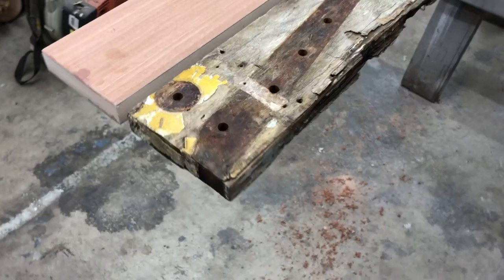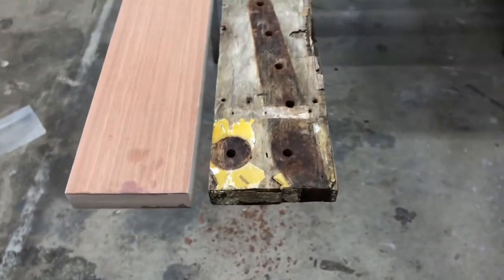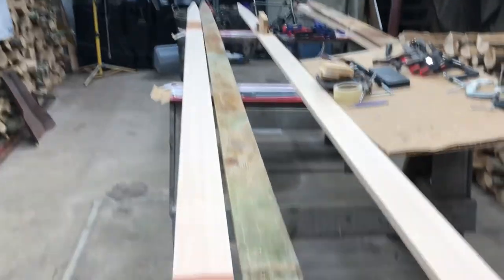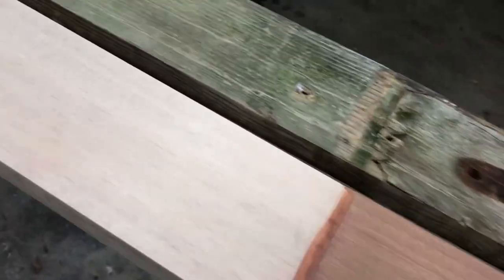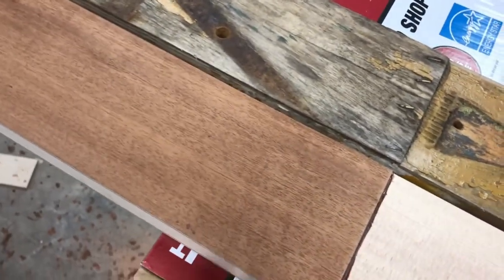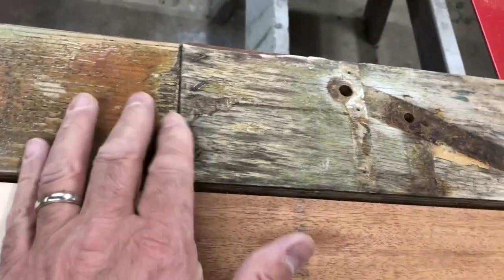Determining the size and shapes of the spars was a combination of looking at the old Piper drawings, which were in very tough shape, and triangulating the information on those drawings against the real parts to make a determination of what the final sizing was.